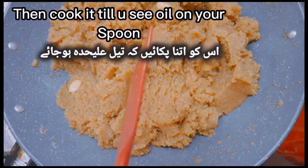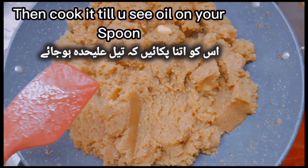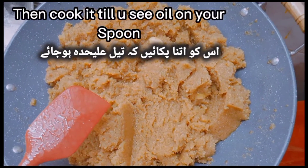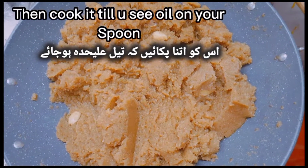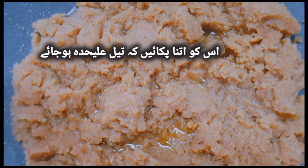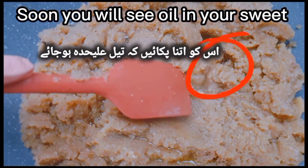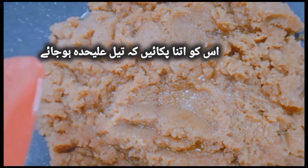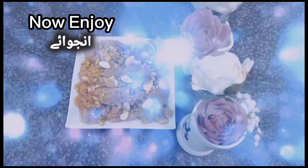Cook it till you see oil on your spoon. Soon you will see oil in your sweet. Now enjoy.